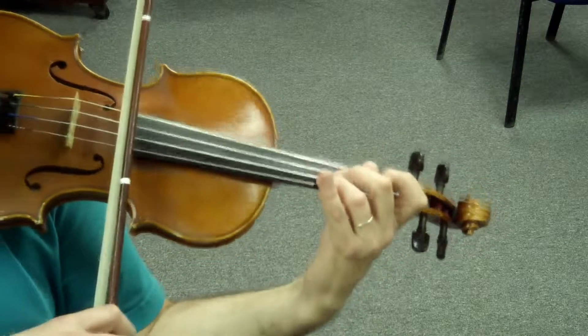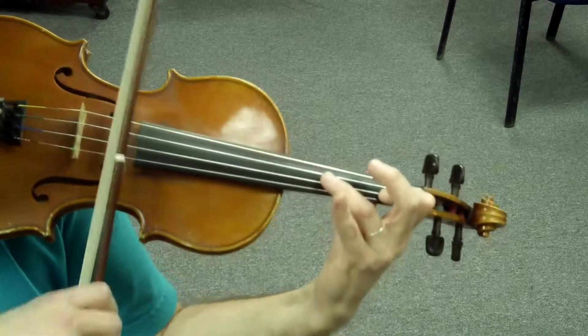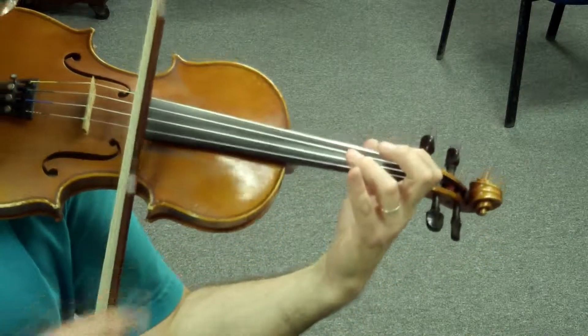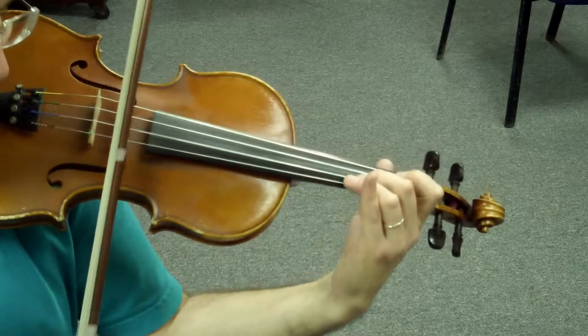Ready? Set. Fa. Re, Do, Si. Sol sharp. Ready? Set. Mi, Mi, Re, Si, Do. Set, go. Set.